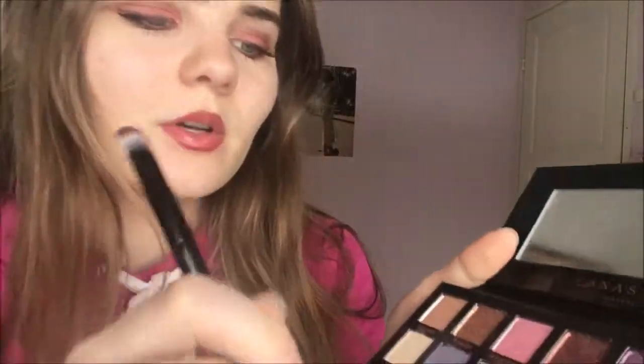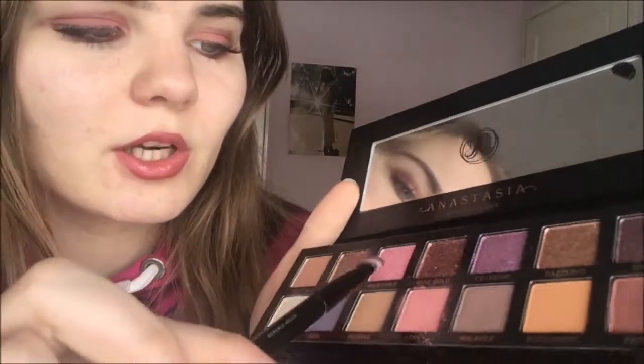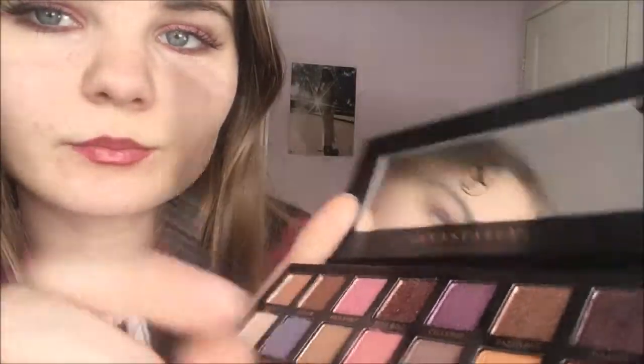Anyways, I'd like to have some glitter on my eyes too, so let's go with either wild child or rose gold. Maybe we'll go with the rose gold — this is the one I have swatched quite a bit. I'm just gonna put a little bit. Wait, can you even see it?